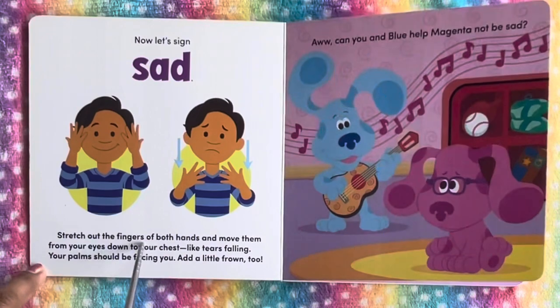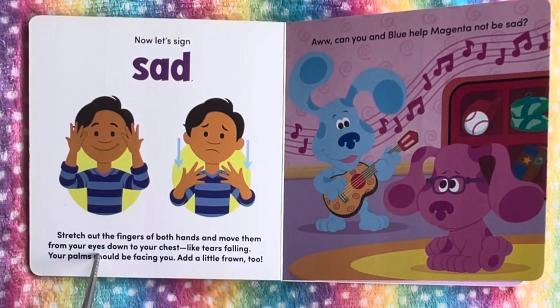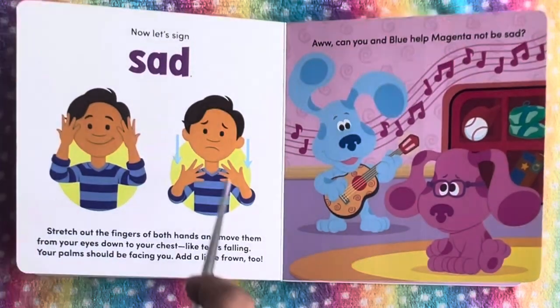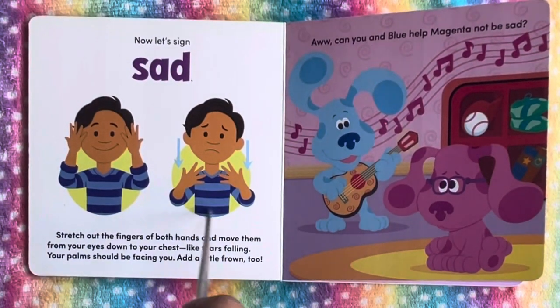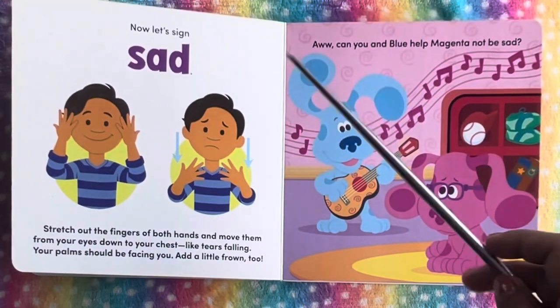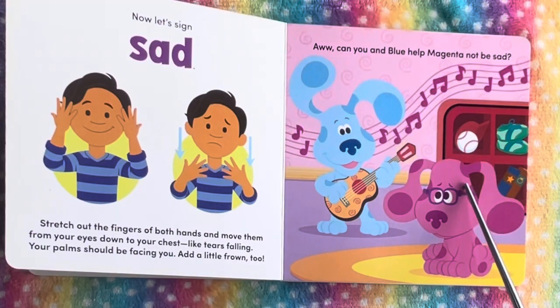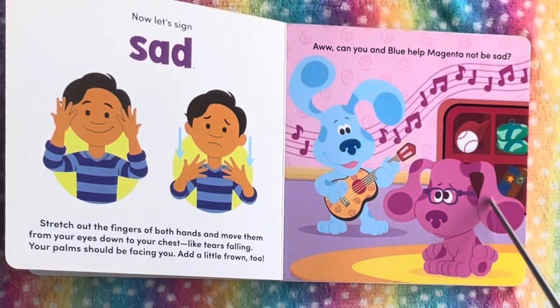Stretch out the fingers of both hands and move them from your eyes down to your chest, like tears falling. Your palms should be facing you, and a little frown too. So we see here, Blue is frowning. Can you and Blue help Magenta not be sad? We see the facial expression and he is sad.